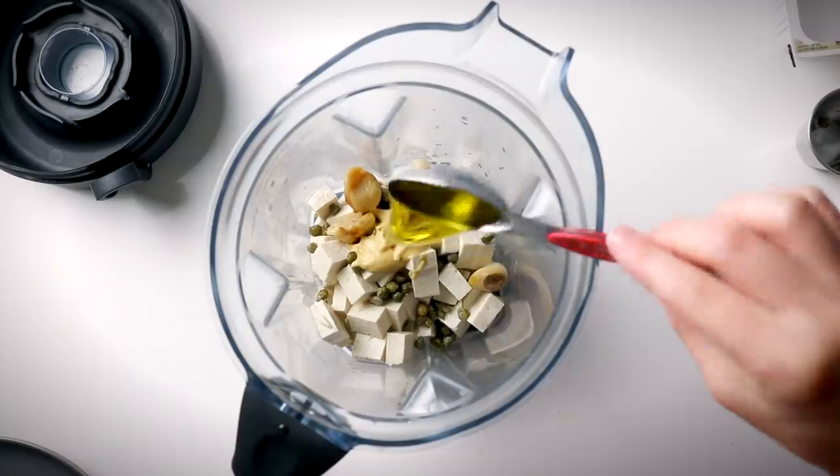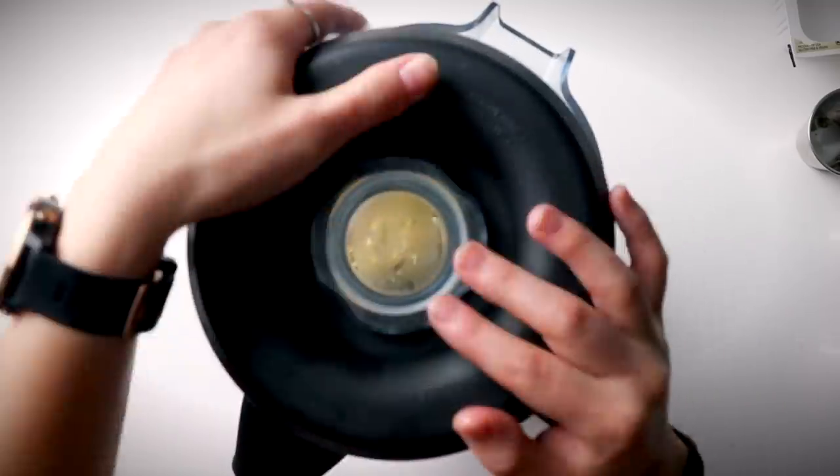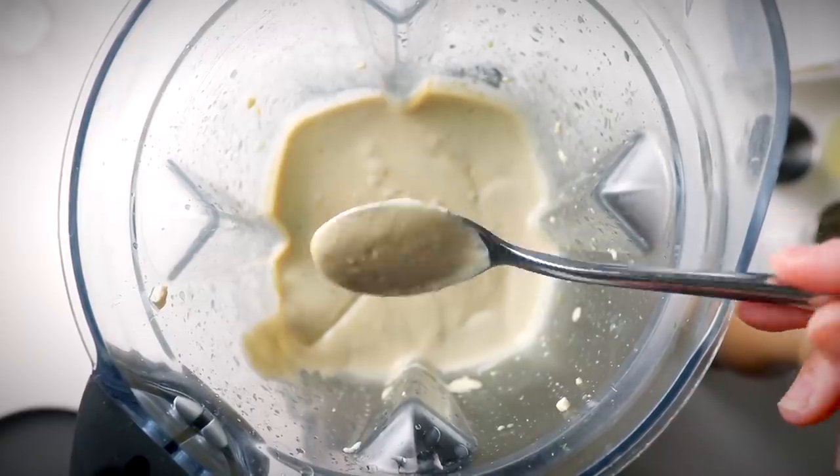I also added a few cloves of roasted garlic I had from earlier in the week — roasted garlic is perfect in sauces, dressings, and pasta, or as a spread. Then I added a little extra water and a few tablespoons of olive oil for flavor and creaminess — though you could leave the oil out for an oil-free dressing. Then I just blended everything together.